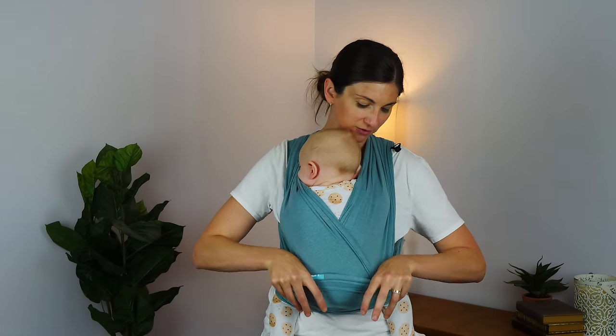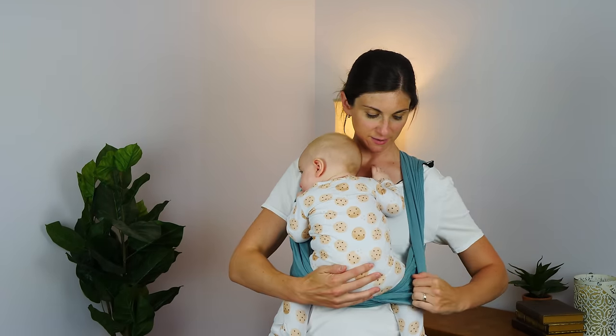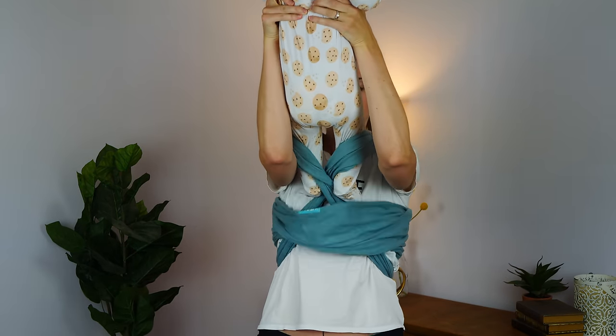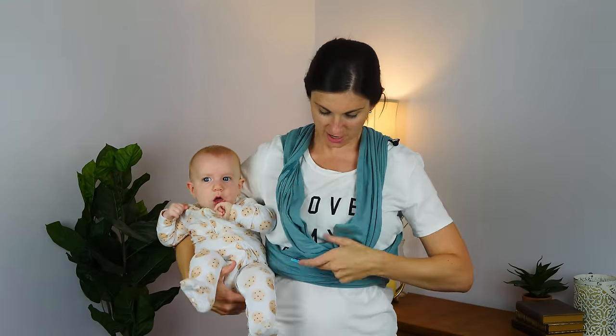To take baby out of the wrap, you kind of undo what you just did. Bring down the chest pass, bring over the X pass that is on the outside, bring down the X pass on the other side, and then pop baby out of the X. The other neat thing is this is tied and now ready to go — it's poppable, meaning you can pop baby in and out. I will sometimes just leave this on all day, pop him in and out, and tighten it up a little bit as needed. You can have it kind of pre-wrapped and ready to go.